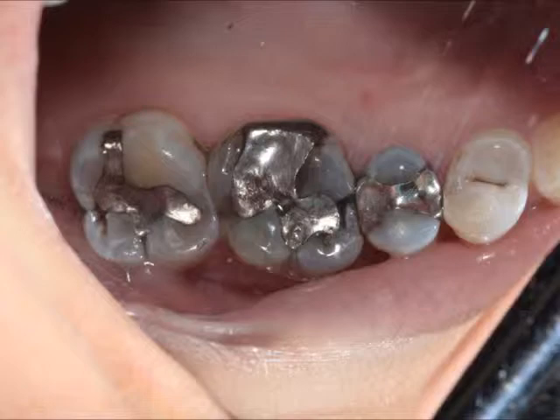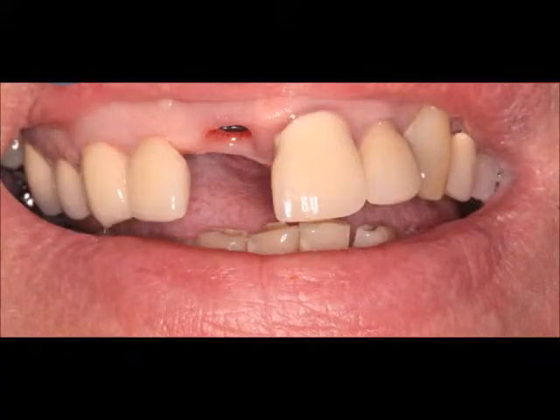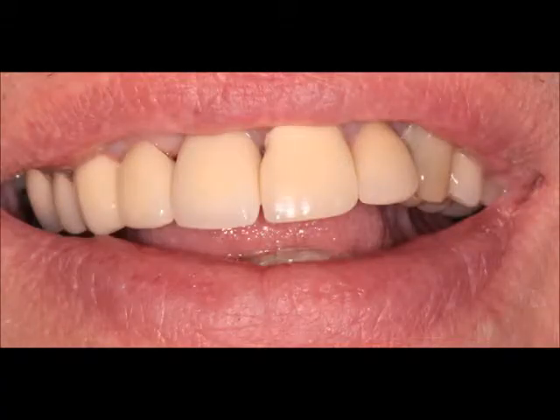Here are some examples of some teeth that we've made with the CEREC system. You can see how natural and lifelike they look. There's no ugly metal to show, and they look just like your real teeth.